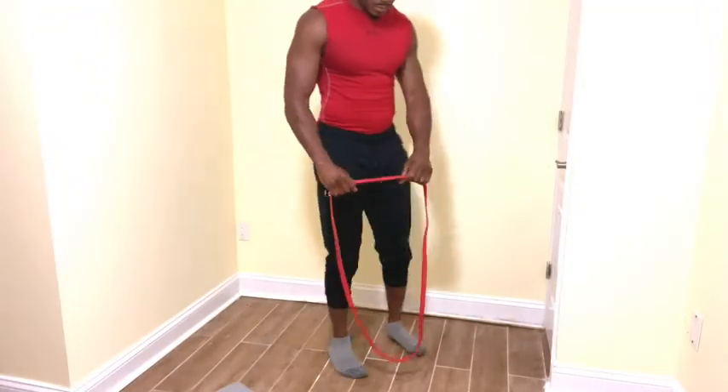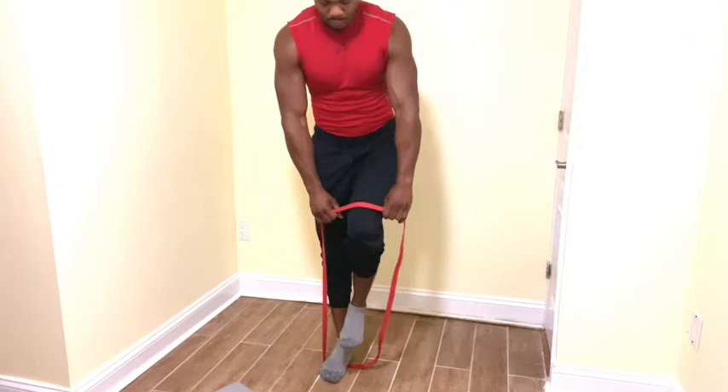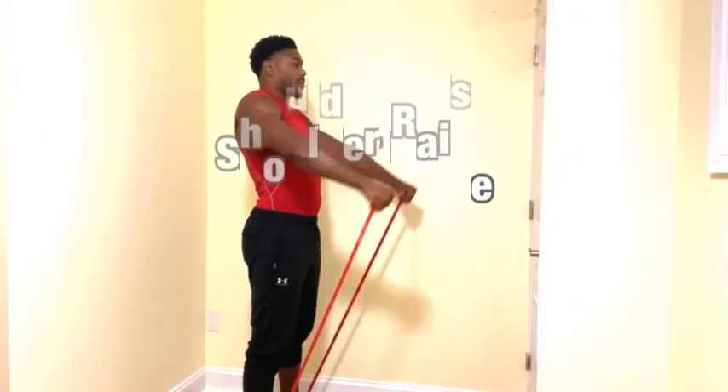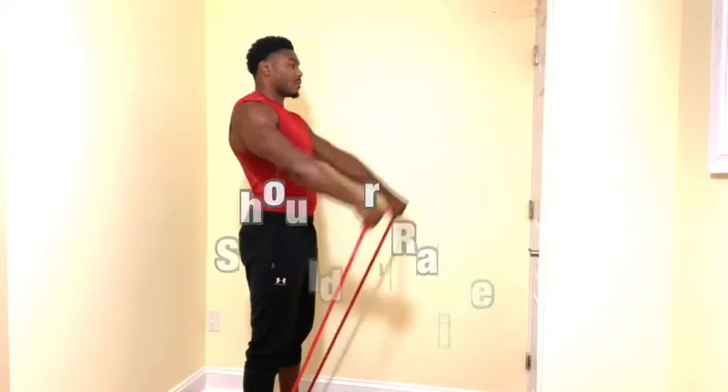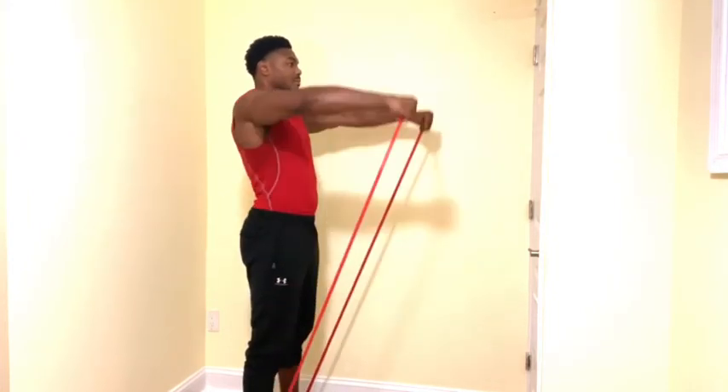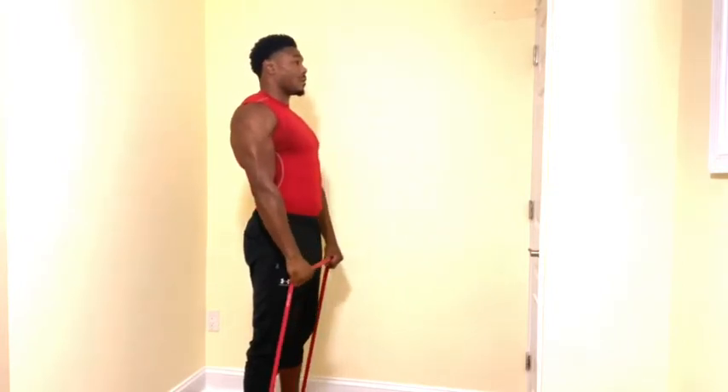For this movement, start off by taking your band and standing on it with both feet. Stand nice and tall, raising both arms up in line with your shoulders. While keeping the arms straight, raise them up and down in line with the shoulder.